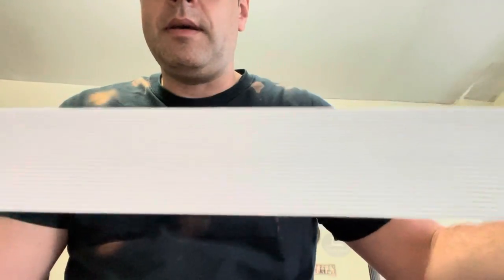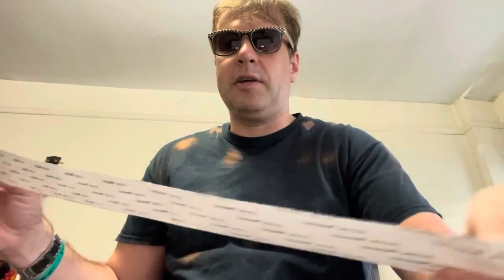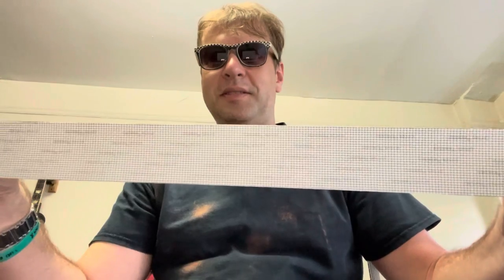All we're going to do is glue a strip of basically a screen — like your window screen. Let me show you what I mean. I got this online on Amazon and you can buy it probably at Home Depot or any other hardware store. This is basically tape to fix your screens.